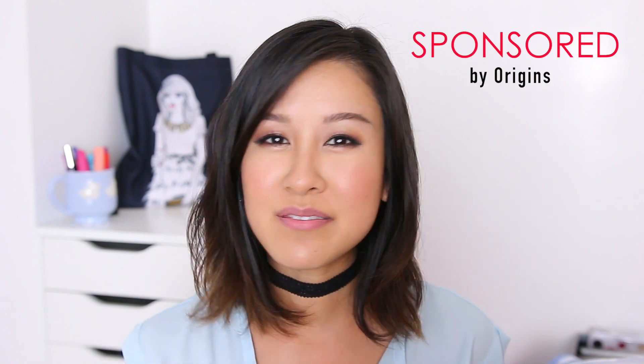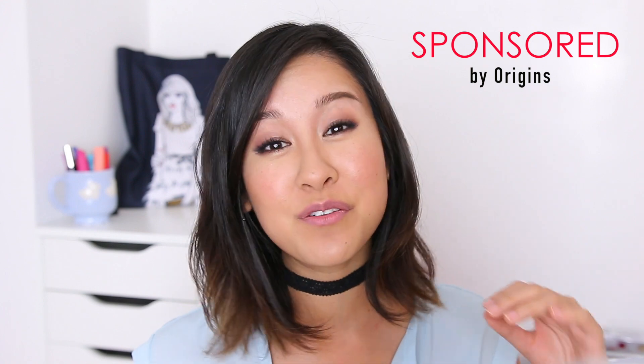That wraps it up for my April favorites. I do have a few shoutouts — if you haven't seen my other content off of this channel, I had a couple of really cool opportunities that launched last month. One would be a how-to video I did for Origins on their new Maskamizer product, and that's actually over on Sephora's website right now. That was pretty freaking cool. I'll leave a link down below so you guys can check that out. Some of you may have seen it if you follow Origins on Instagram or saw their ad on Facebook.